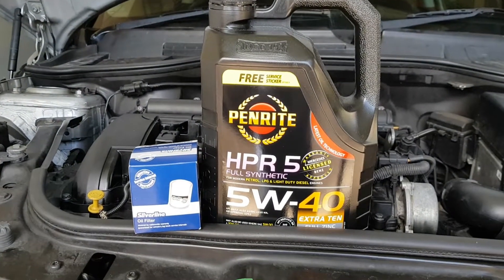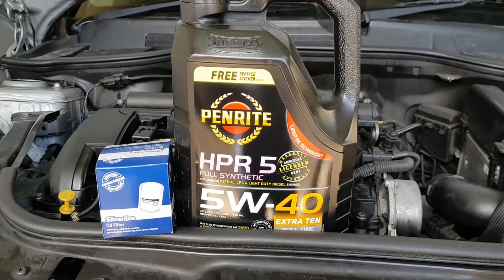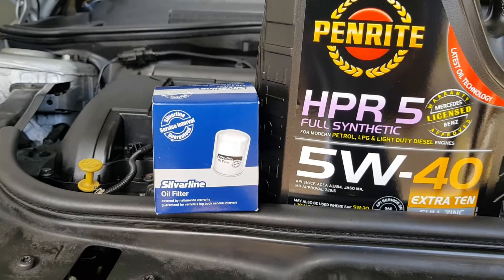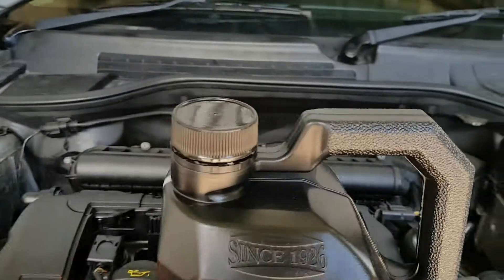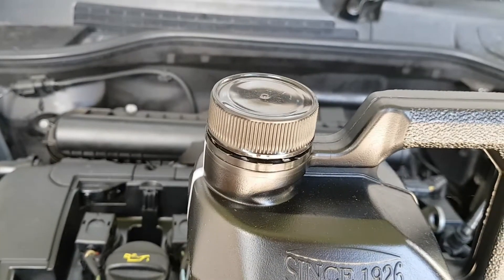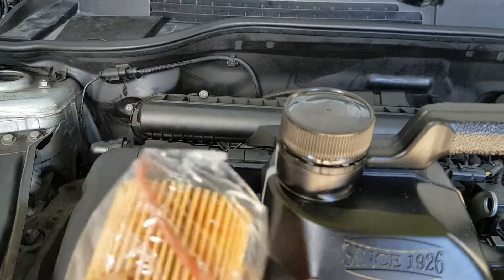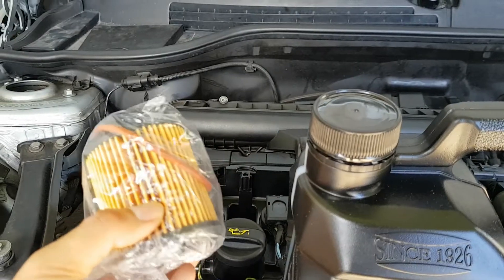This is the oil that we got — fully synthetic 5W40 from Repco here in New Zealand, which is recommended by Repco. We've also got a new oil filter that will go into the oil filter housing. This oil filter is actually just an insert, so you don't actually have the metal part of the oil filter — it's just the paper filter. You actually reuse the housing in these European cars.